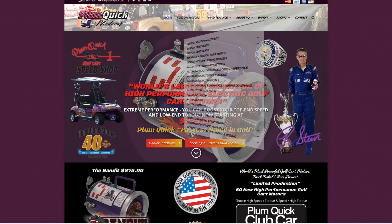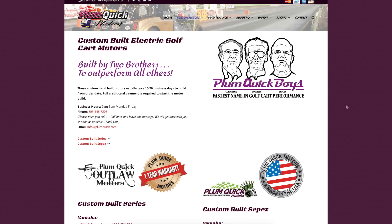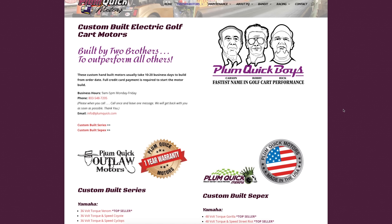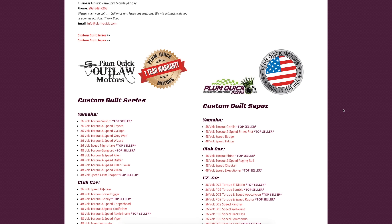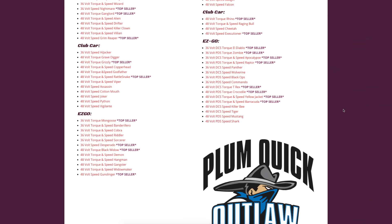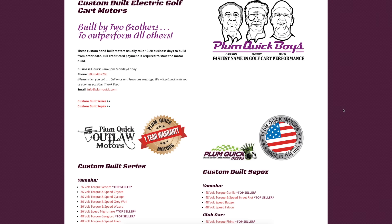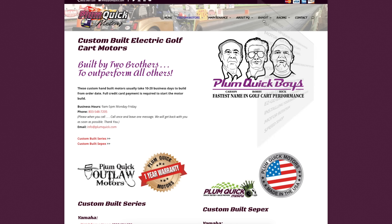The motor I opted for is the Plum Quick Bandit — this is the entry-level motor and it runs around $275. The motor comes painted, it comes with a handle on it, it's got new studs with nuts on it — very clean motor. You're just going to have to add your speed sensor to it, bolt it onto the cart, and go. They make tons of other motors that do various things from just speed to just torque.